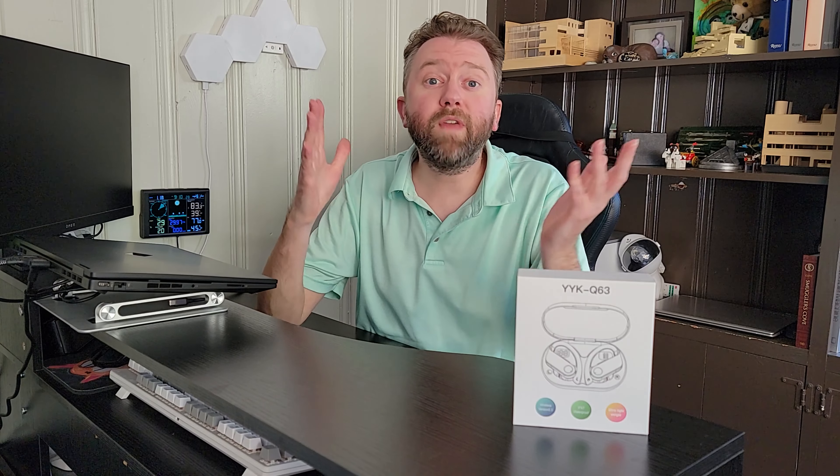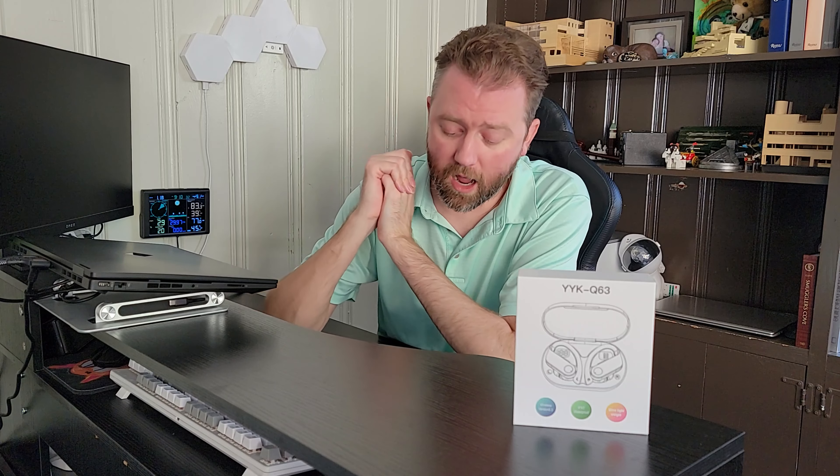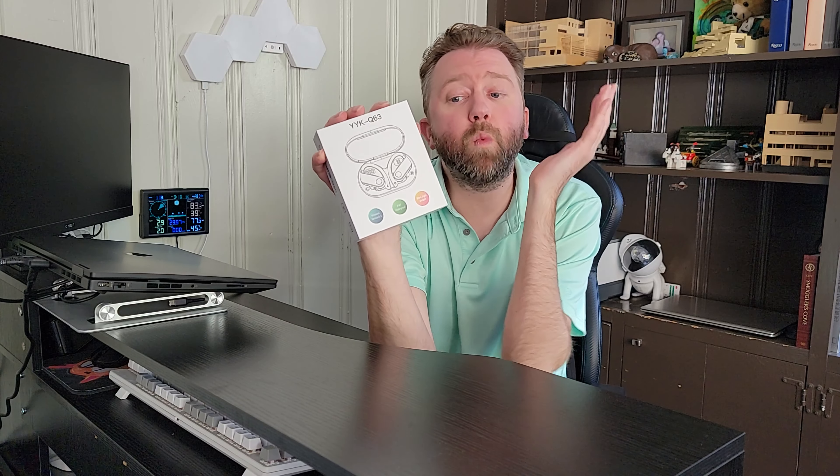So today's product is available on Amazon, and there is a link in the description that will take you to the product page where you can see the current price point, see if it's on sale, all that lovely information. But what is it? They are a pair of sports earbuds. This is the box they're going to come in. The model number is YYK-Q63.